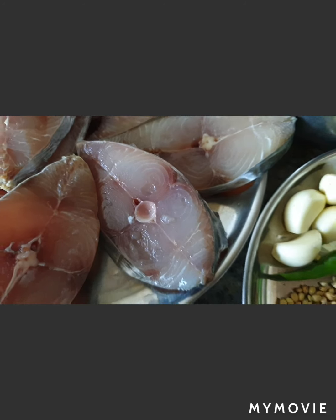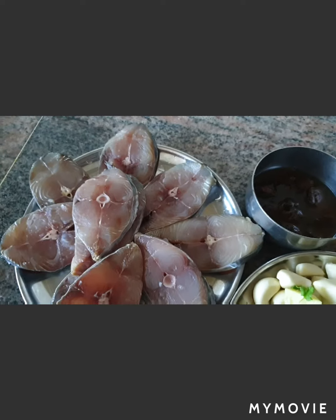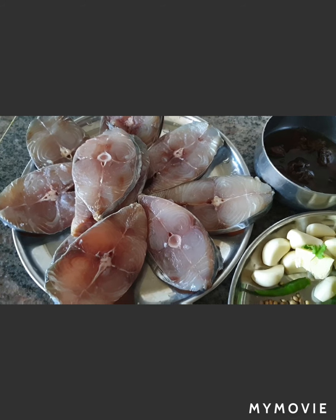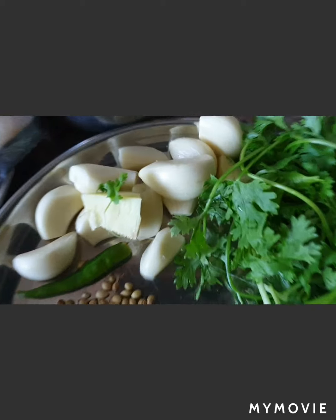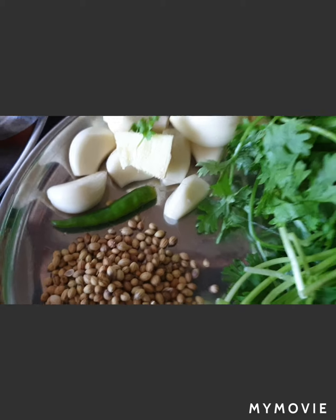I'm using kingfish, cut into thin slices. After getting the fish I washed it thoroughly, applied salt, and kept it for one hour. After one hour I washed it again. For the masala we need a few cloves of garlic, ginger, one green chili, and coriander.